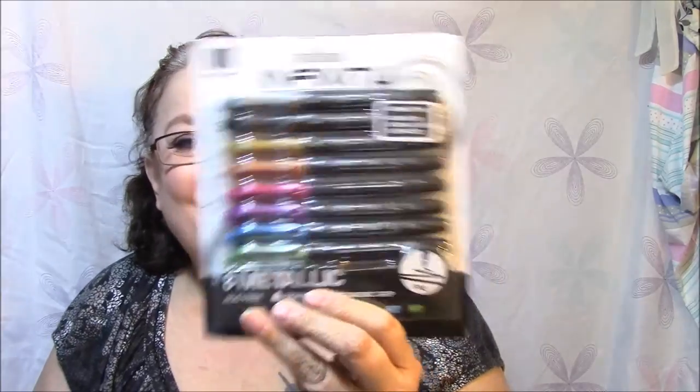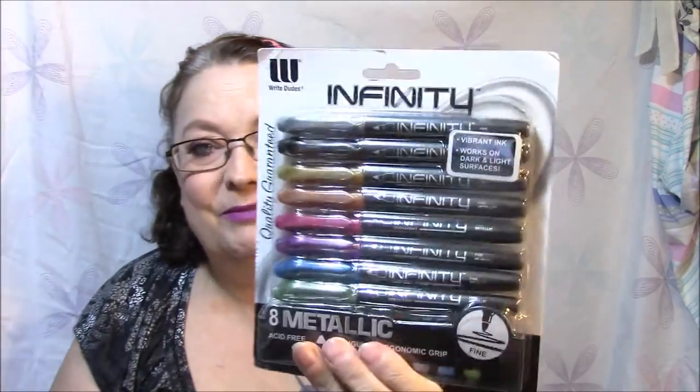So I'm going to show you what she — or he, or whoever — got me. Infinity quality guaranteed, vibrant ink, works on dark and light surfaces, eight metallic acid-free triangular ergonomic grip fine markers. They're beautiful. I do not have any of these and I love the metallic — I just love them.